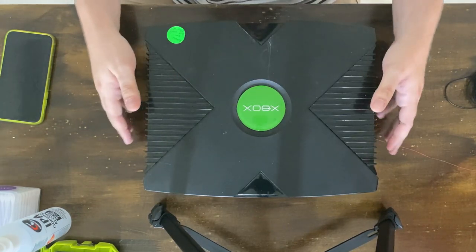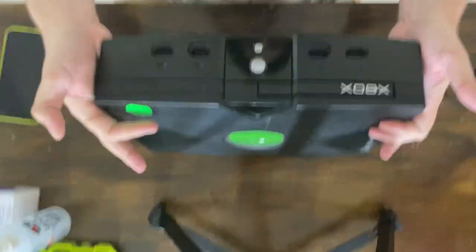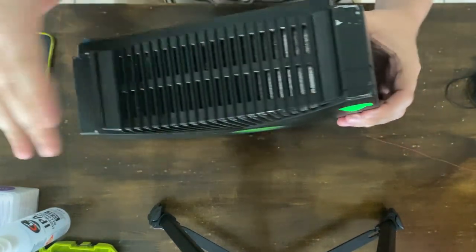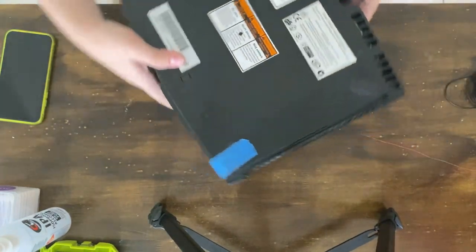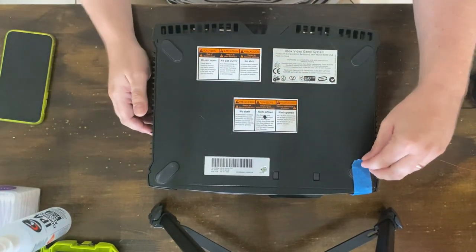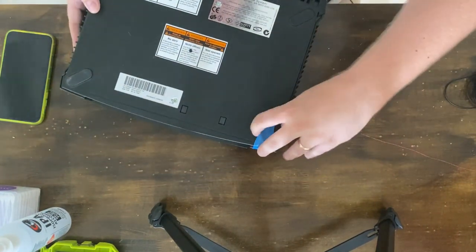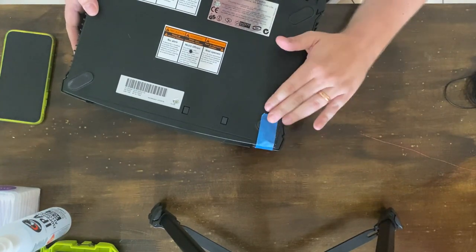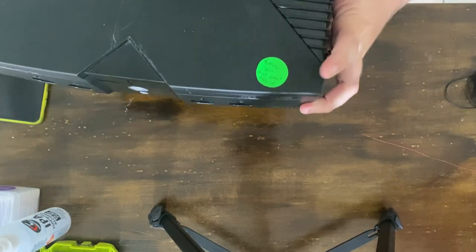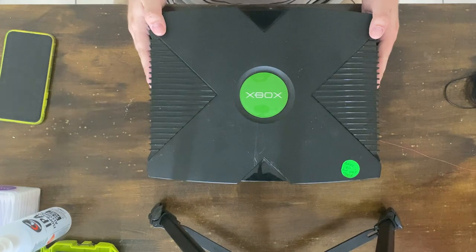So this is an original Xbox. It's in fairly okay shape — nothing's broken on the outside. If you have a look around it, it certainly seems like it's in dirty shape, but nothing too bad. If you have a look underneath, you can see that it's been opened before, which makes me feel like it could be modified. The foot comes off if you remove the tape that's on there. The sticker says it turns on but can't play the CD.